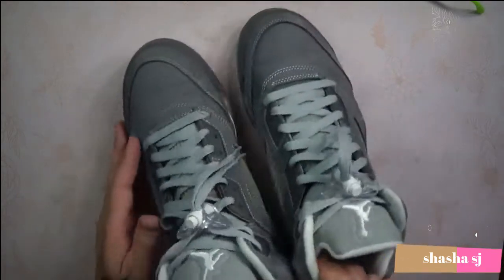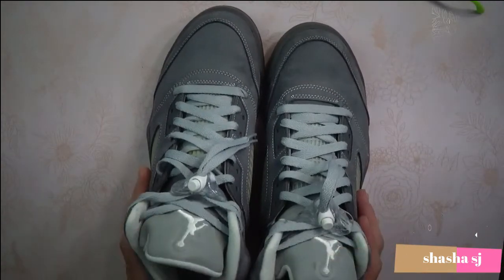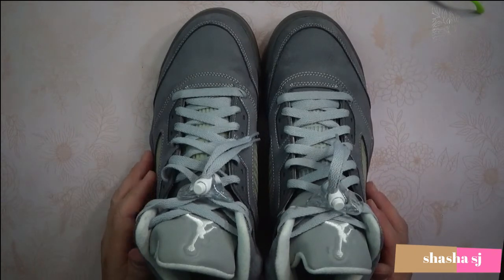With that, I'd like to thank you all for listening. I hope you enjoyed this review on these retro Air Jordan 5 wolf gray sneakers, and until next time — see you later, goodbye.